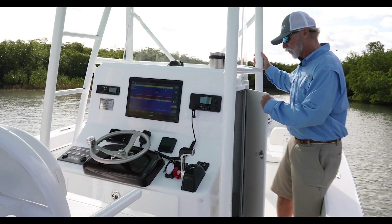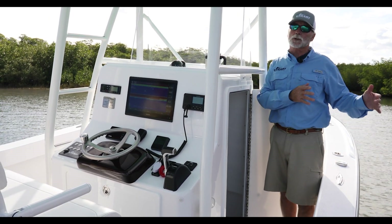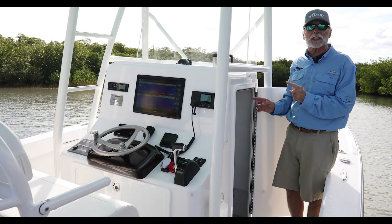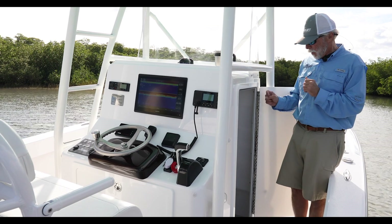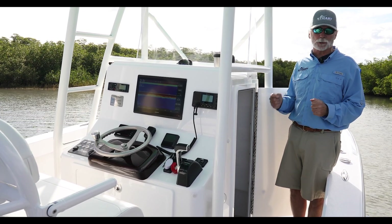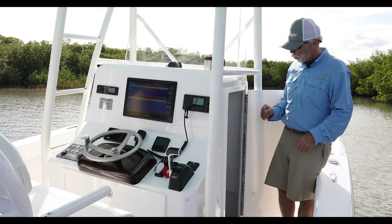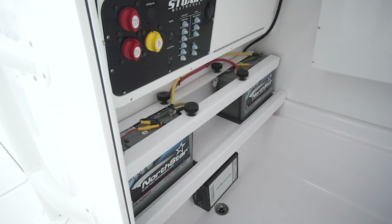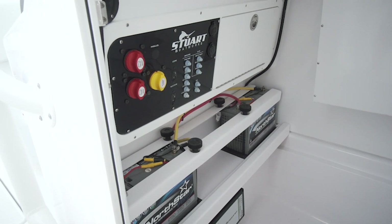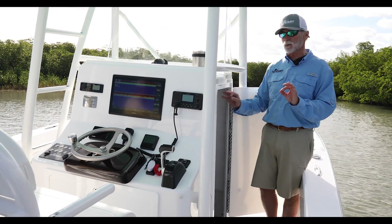Inside the console — this console was designed originally for the 23 and then adopted as the larger console on the 27, displacing the smaller console that was there. Down below we have five-foot-six headroom, so I can almost stand. There's tons of storage; the concept is that a lot of our customers run to the Bahamas and need space for actual suitcases — you could probably fit eight suitcases inside this console. There's a battery shelf, a battery charger, two Group 31 AGM North Star batteries, and the C-Zone system with digital switching — all clean with an overhead light for nighttime.